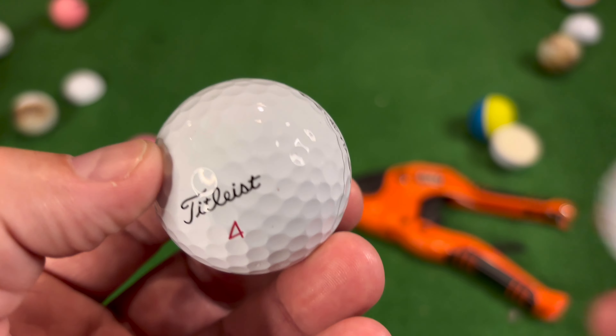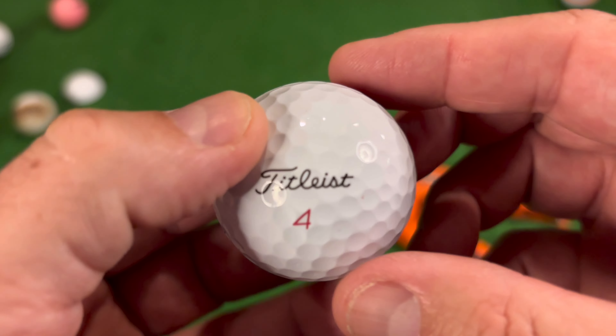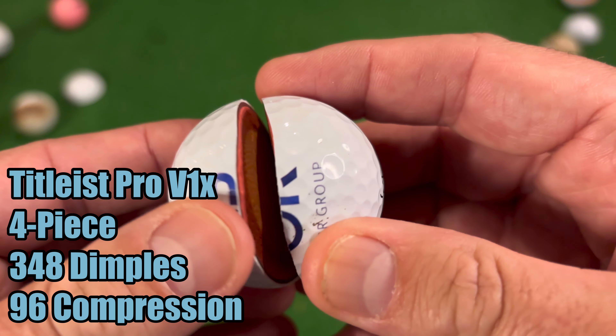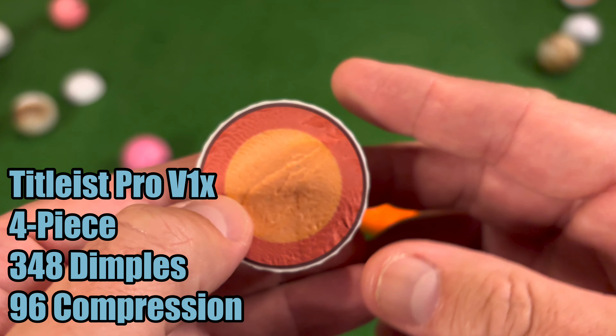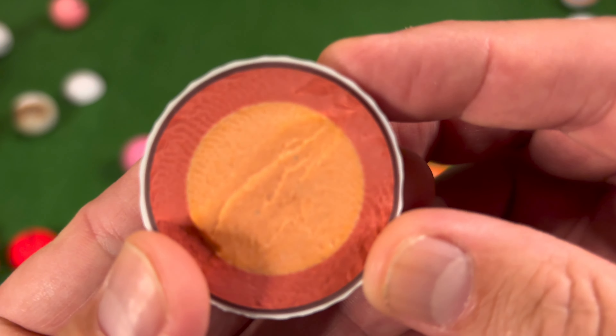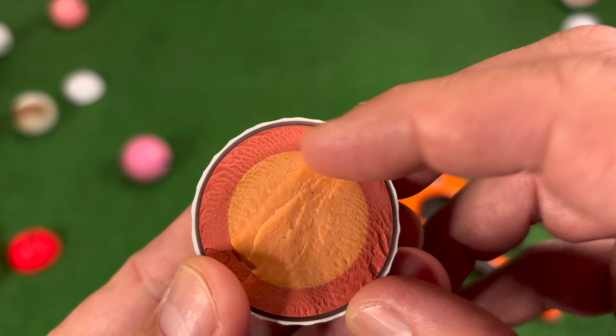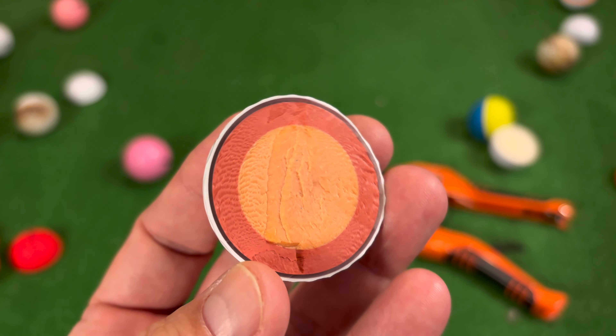So first of all let's have a look at the Titleist Pro V1X. The Pro V1X has got around 348 dimples with a compression of 96. We can see inside that it's a four-piece golf ball. You've got the outer layer, the dark inner mantle, and then it's got this dual core which is designed to give it extra spin.